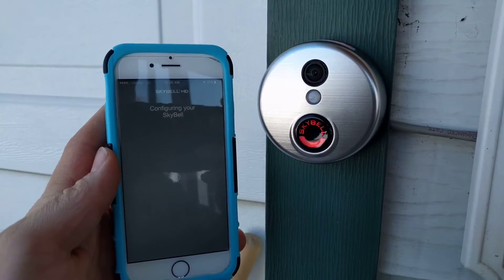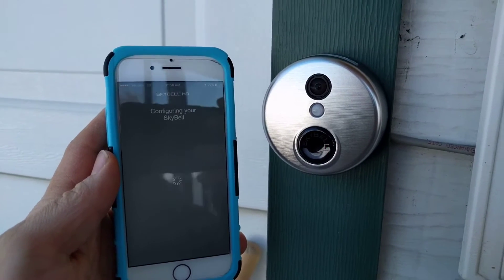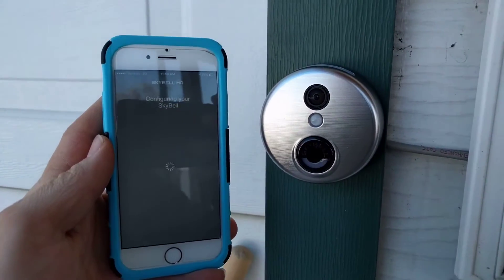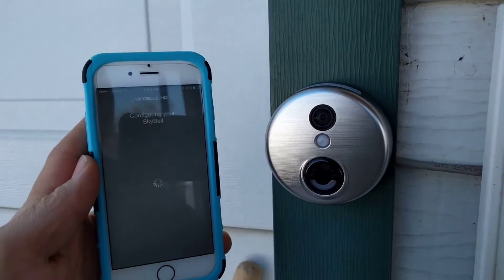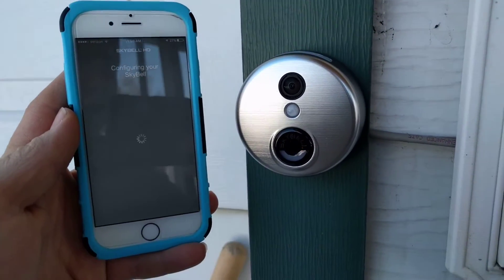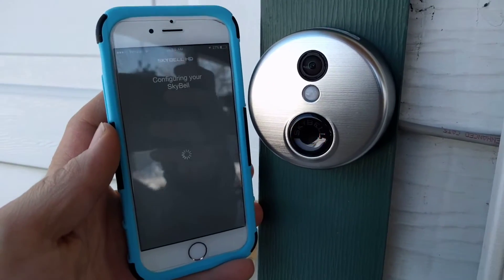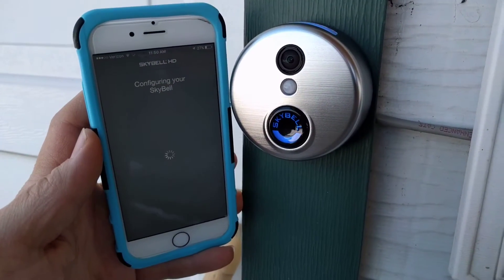Now it says it's configuring my SkyBell. As you can see, it is now blinking orange, which is one of the steps through which it must go. I'll just let this run through its full length here so you can see how it all works.